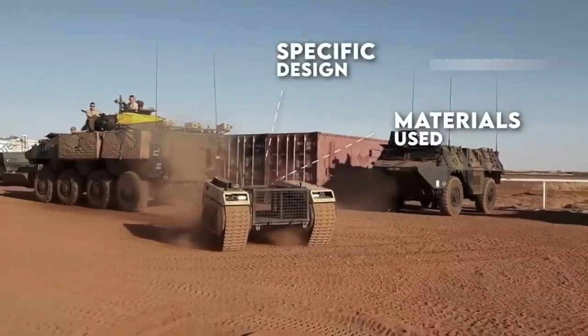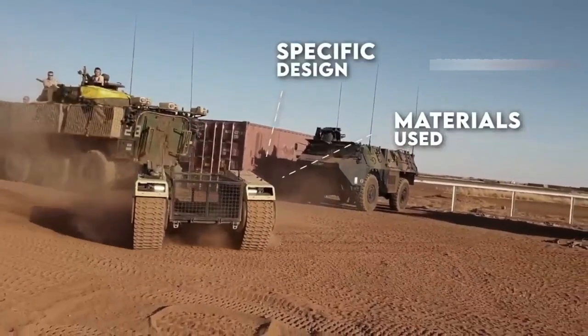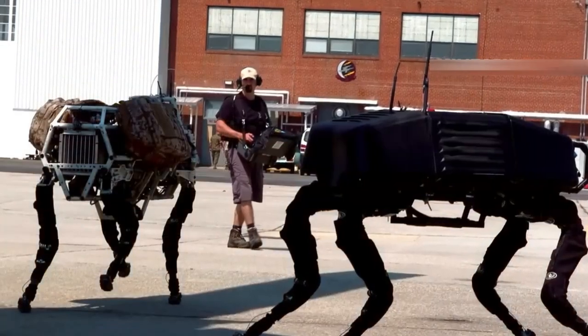The specific design and capabilities of a UGV will depend on its intended application and the requirements of the task it is designed to perform.